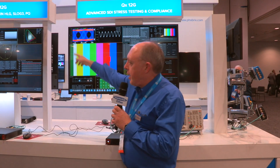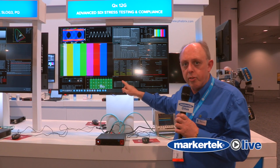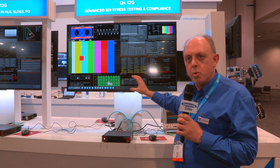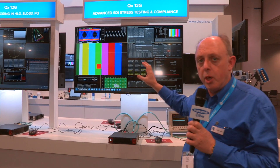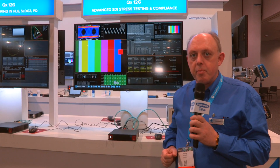We can either work with pathological signals inserted into the stream, or we now have a new PRBS BERT testing application. It's moving more towards the IT part of the industry. This is a software option for the QX and it's kind of world-class in the feature set. Thank you very much.